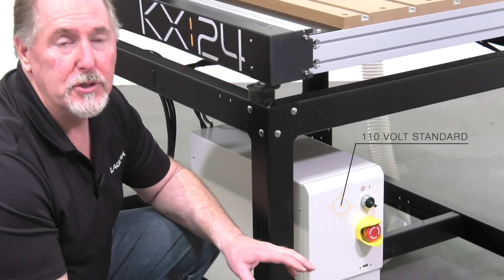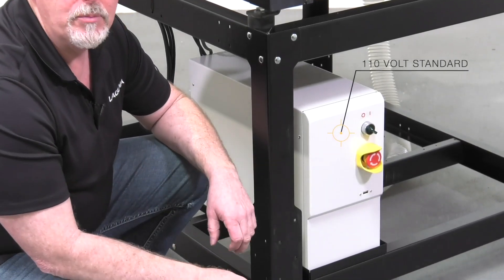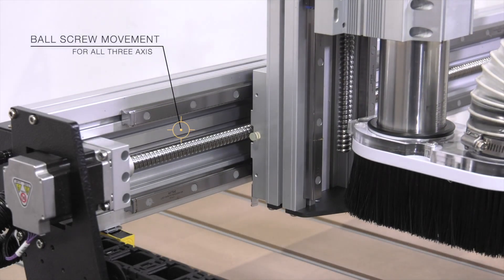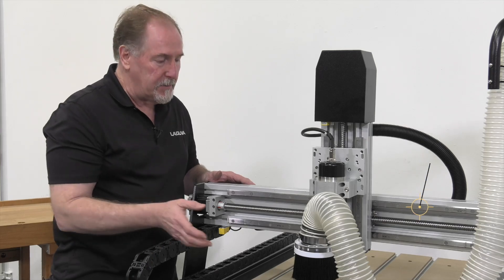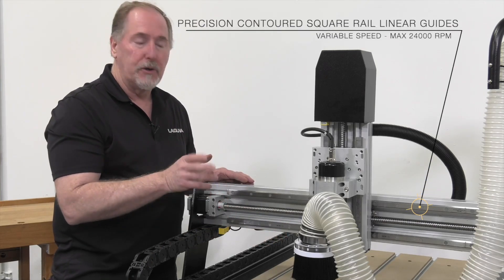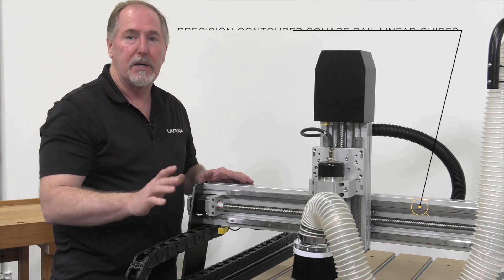One of the best features of the KX24 is that it's a 110-volt machine that you can use anywhere. The KX24 uses ball screw movement on all three axes. The linear guides are precision square rail contoured linear guides that give you the best precision possible.